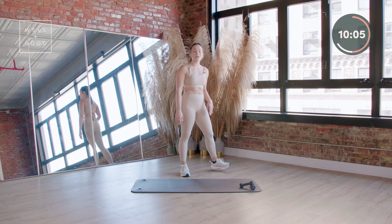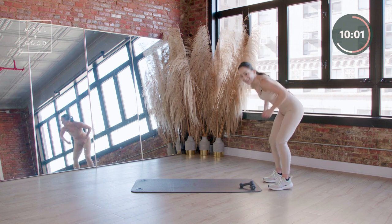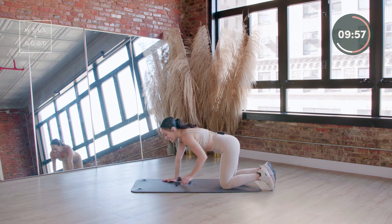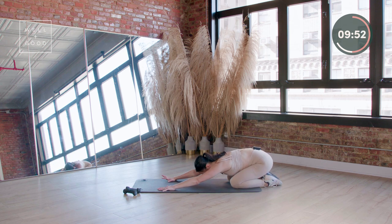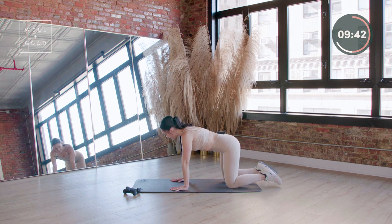You're going to come all the way out — walk around. We got a plank in store. Take it down. Weights can come to the front of your mat. Give me a quick child's pose. Scooch that booty up and in. You're going to find that breath — we have two planks on deck.